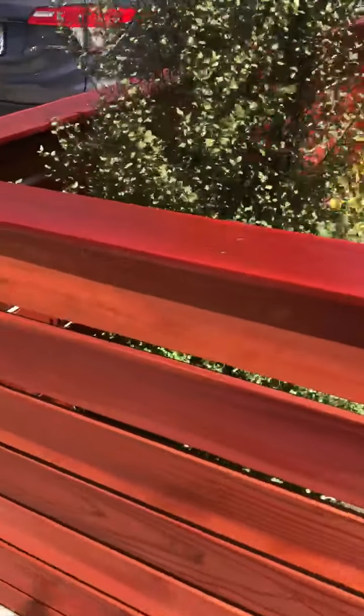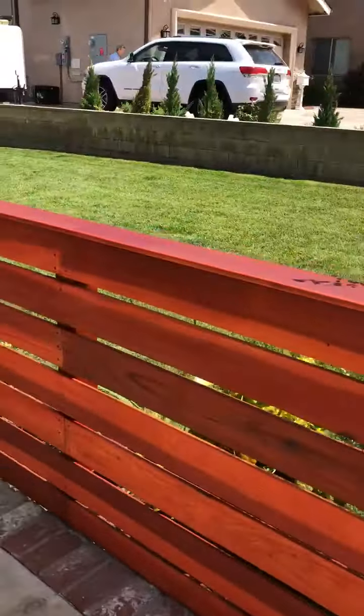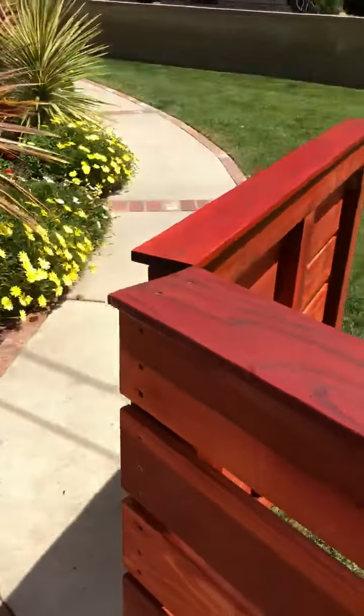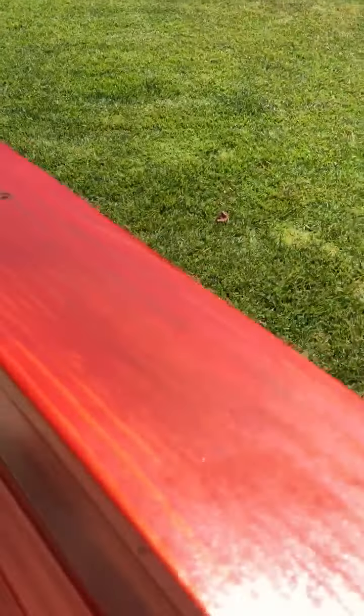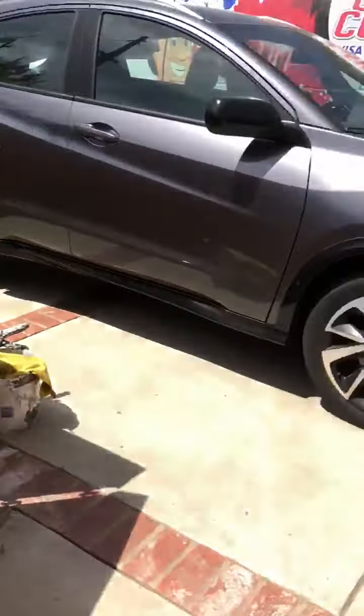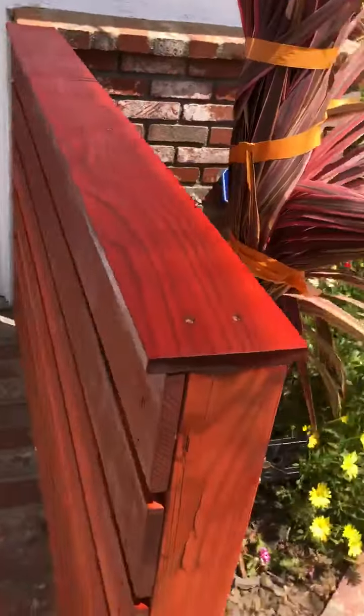Still drying. I'm going to take a look at this one.